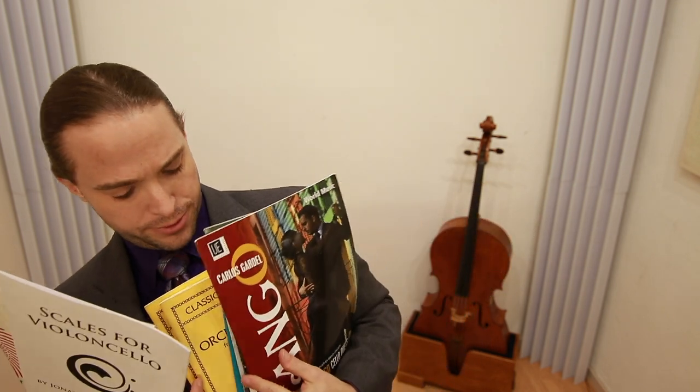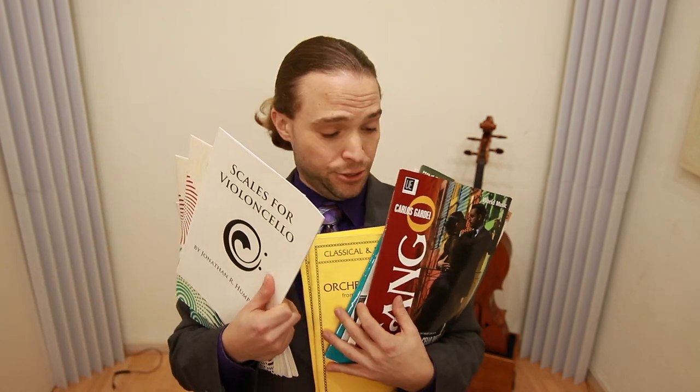There are just so many books that you can possibly buy — how do you make sense of all of this stuff? Well today I'm going to help you out with that.